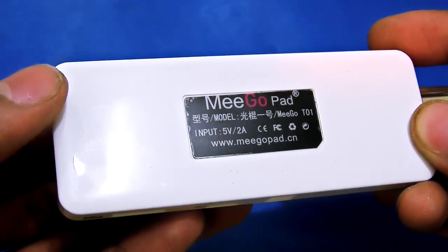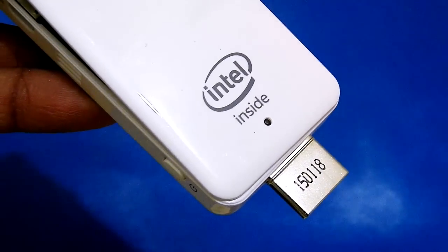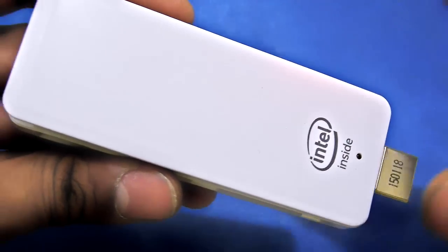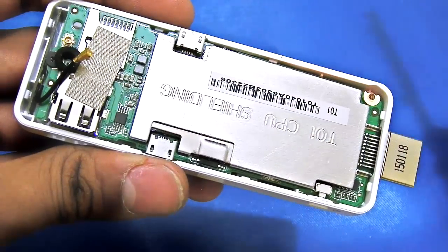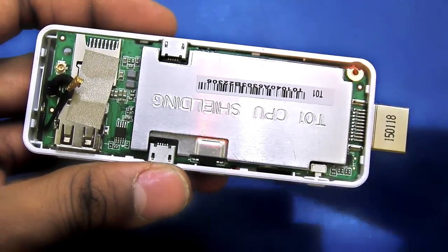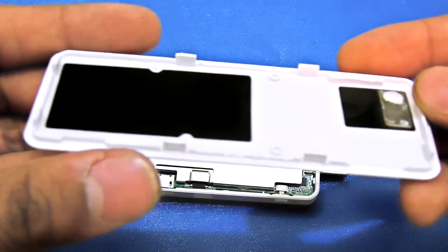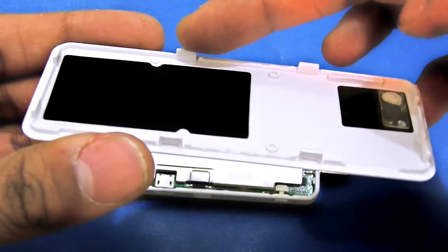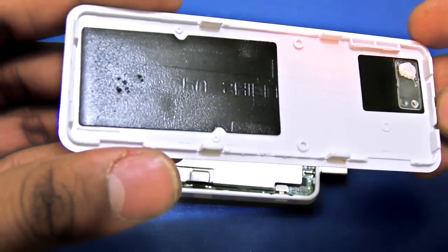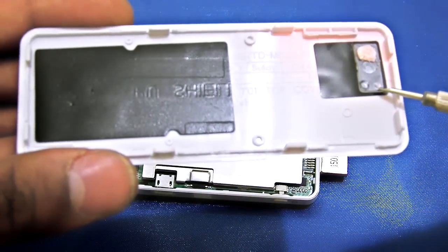Let's take a look inside this model. It says Intel Inside, so that's gonna be cool. Here we go — you can see it is very small. Removing the MigoPad from its case is very easy; it has 8 clips, 4 on one pair of sides and 4 on the other sides. The body construction is very good.